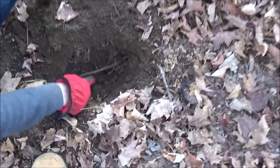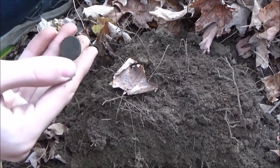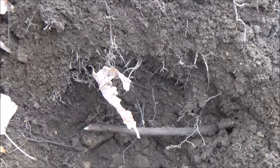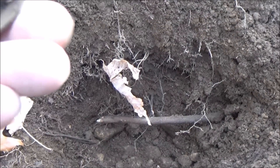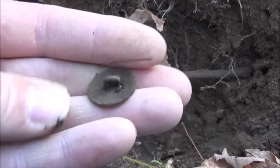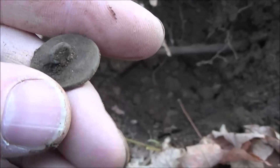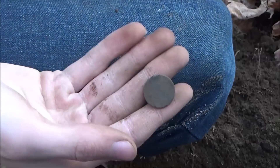All right guys, we're losing light but still searching. We just dug a signal — three to four inches deep, old flat button. I haven't looked at it at all — no design, but it's old. Oh, the tombback — yeah, that's cool. I don't think that is a tombback though — it's a one-piece, it's not raised. Would it be that difficult to give us a design on one of these? Man, that's a heavy button — heavy brass button. Pretty cool. See you on the next!